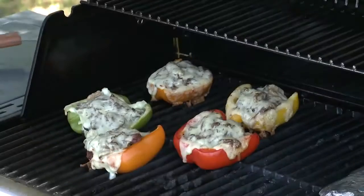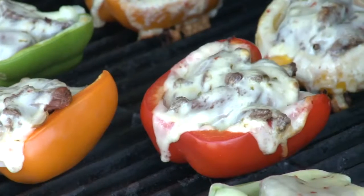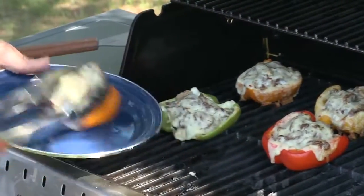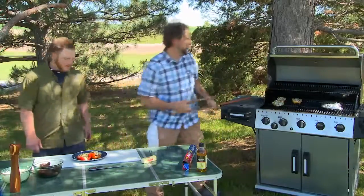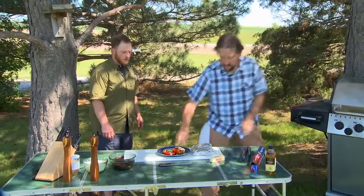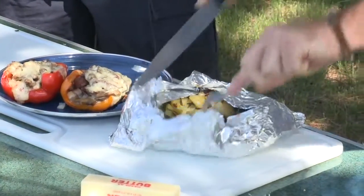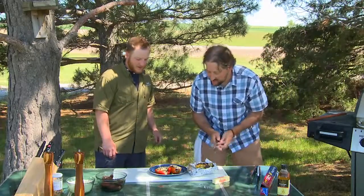These peppers have been on the grill at about 350 degrees for 20-25 minutes. You're looking for the peppers to get soft — you can bump them and see, and you can kind of see they're spreading out. I think we're ready to go. Let's pull them off. And the potatoes should be done as well — oh yeah, I like how they're getting a little crusty. A little brown on there. I can smell that rosemary — it smells so good. It's hard to beat rosemary.